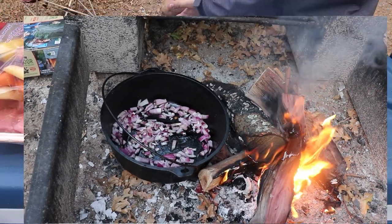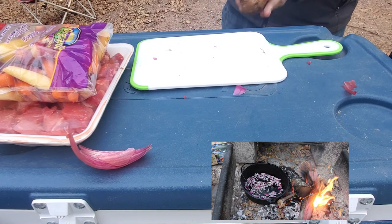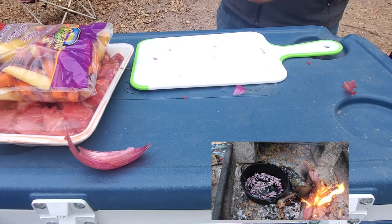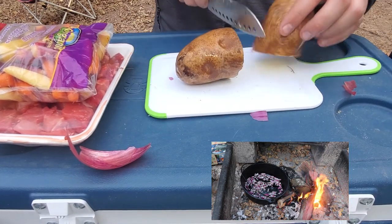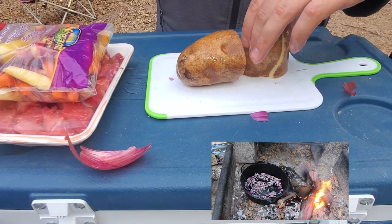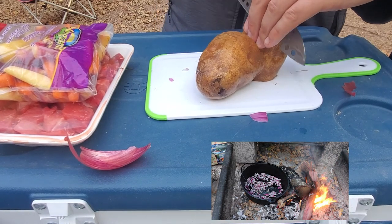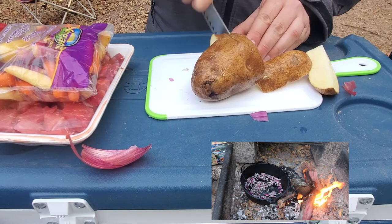Alright, so with the onions cooking, I went ahead and got the potato chopped up. Obviously I had to clean it up a bit, and then went to chopping. This is a big, hearty stew, so I like to keep these potatoes in pretty big chunks. The stew will sit on the fire for probably about an hour cooking through.